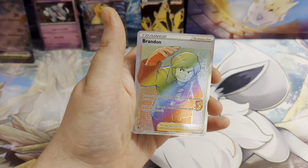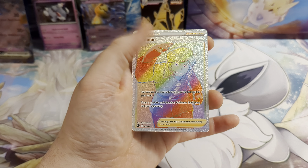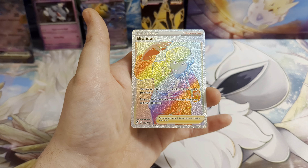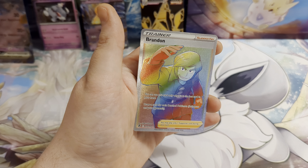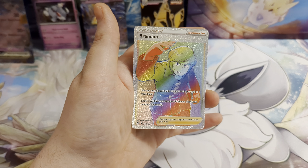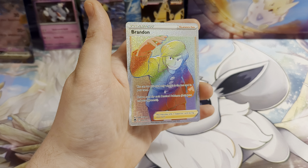So there you go guys, that is what you will get in this Mimikyu EX box. Hopefully you also managed to pull a rainbow like we did, and if you do, let us know in the comments down below what cards you get. Thank you for watching, and I hope you have a great day. Bye.